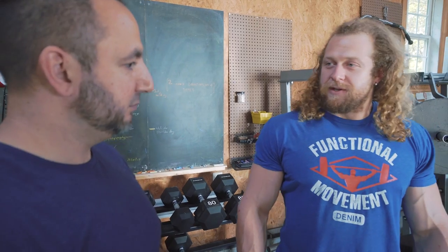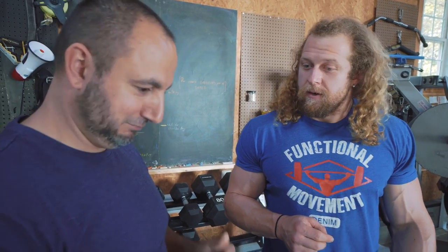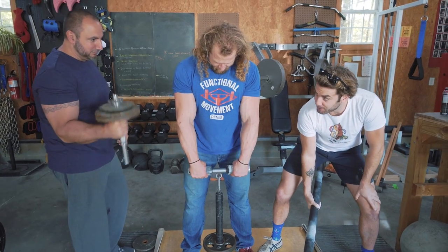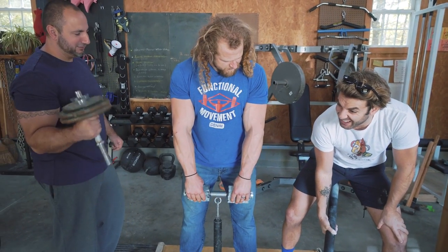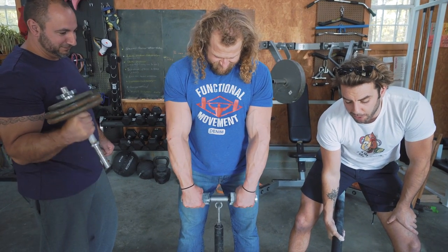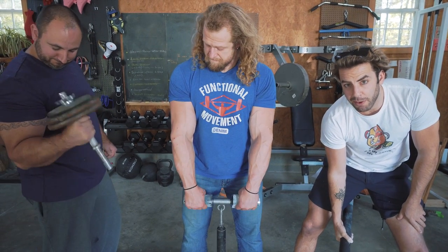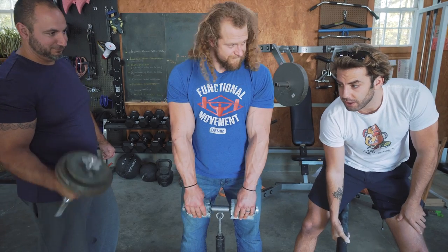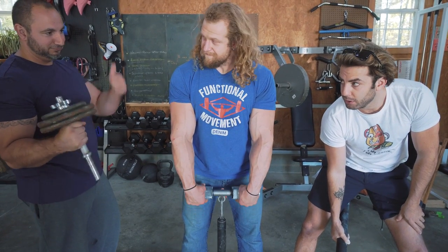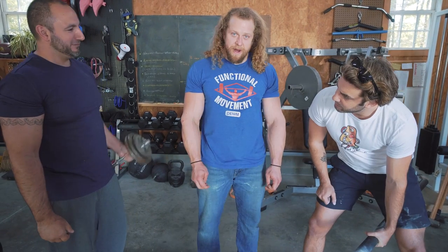We've done a lot of pinch grip training videos before. We're going to start working on these exercises because we have an arm wrestling tournament coming up. Please check out Strong Arm Tactics — it's a cool book. This is the third part; the fourth part is coming soon. We're going to bring a bunch of guests, have a round robin tournament, make it really fun and engaging, and hopefully not hurt anybody.